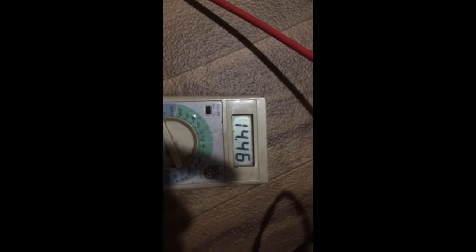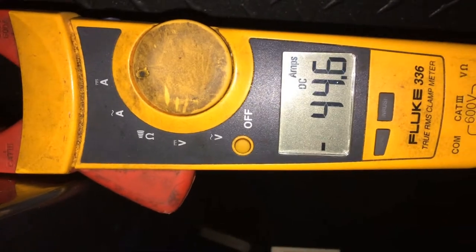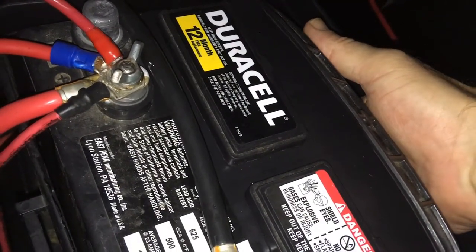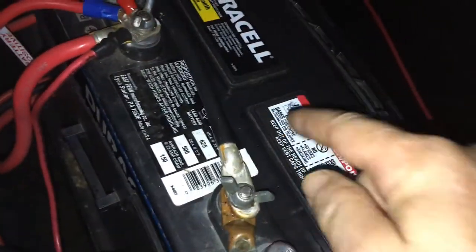Now it's one hour 15 minutes — 44.6 amps. The batteries are cool, they're not hot — it's been an hour and 15 minutes. The batteries are now at 14.1 volts. Charge port at one hour 15 minutes is still 14.5.